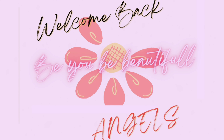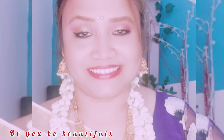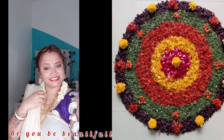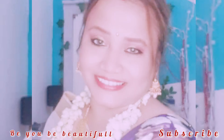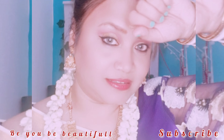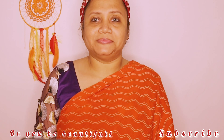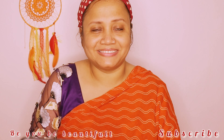Hello, my beautiful angels, I hope you are all enjoying yourselves. Welcome back to our channel, Be You Be Beautiful. As you can see, I have created an Onam look. Onam is a celebration which our Keralite brothers and sisters celebrate during the harvest season. I love the saree with the golden border, the different patterns of blouses, the gajra, and the ornaments. So without wasting much of your time, let's get into the tutorial.